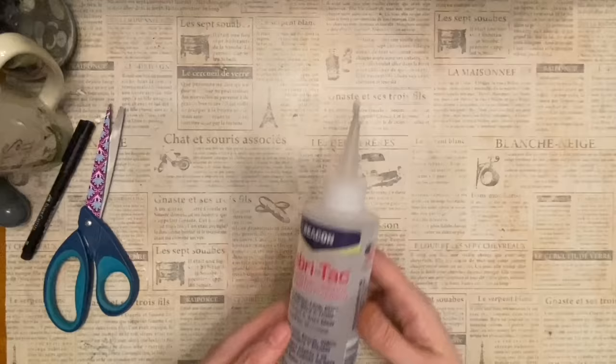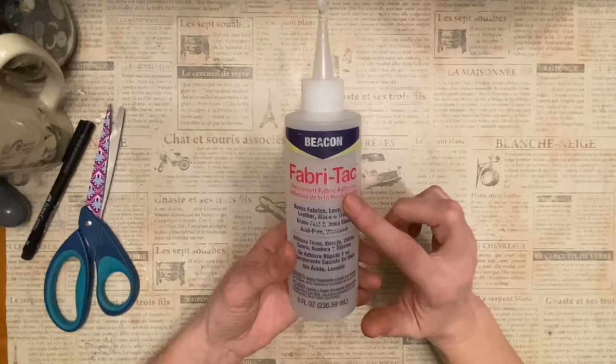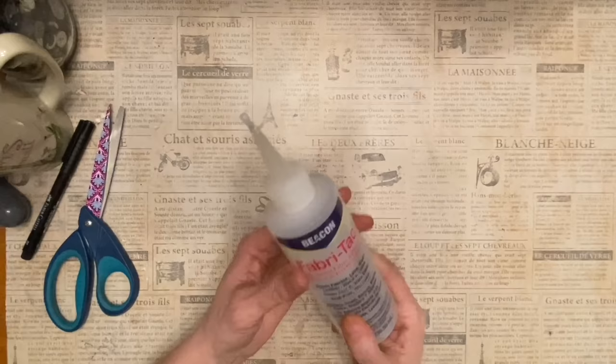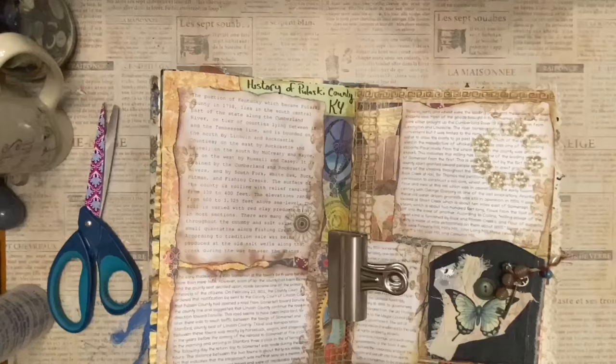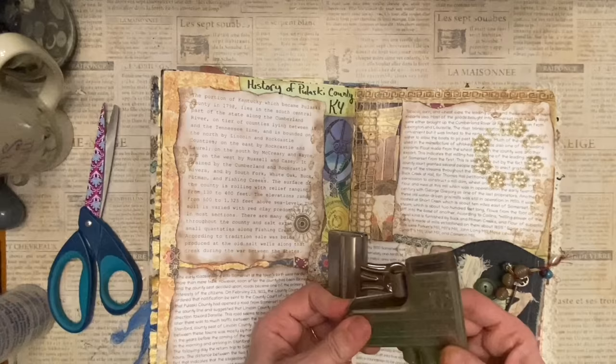Number twenty-one: use fabric glue — such as Fabric Hack or Fabric Fix, which is generally used for fabric — on your paper to avoid glue warp. It works much better than standard white PVA glues. Number twenty-two: use a large office binder clip or jumbo chip clip to hold your pages open while you're working on your journal.